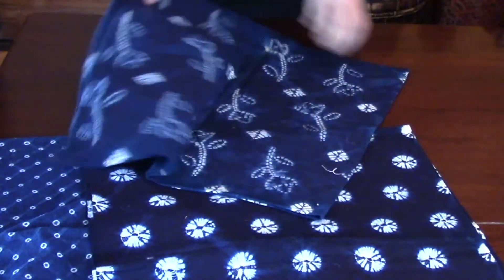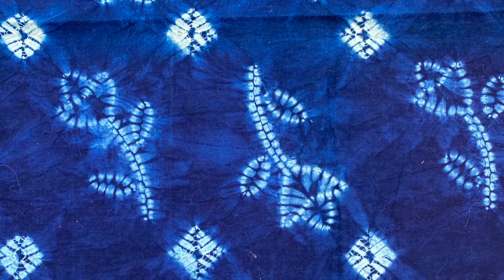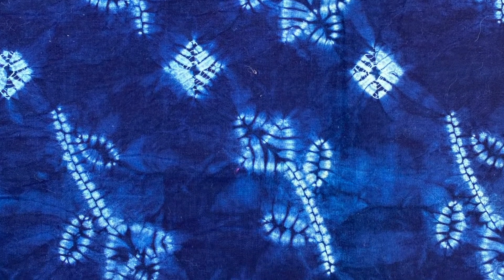Really, the running stitch is the stitch that's going to produce most of the results. And I would say wherever you see a dot, that is where the needle has pierced the fabric.